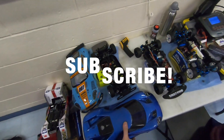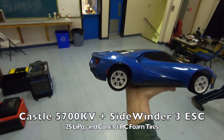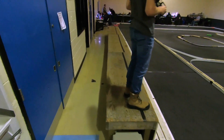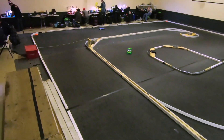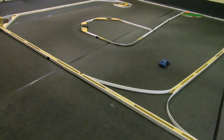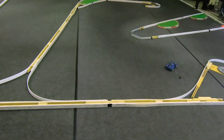Let's try the Fortec with the 5700kV brushless. Oh, it sounds mean. I have no idea what this is going to be like, but we'll try it. Holy crap, so fast. It's all over the place. Using about a fifth of the throttle that I have.